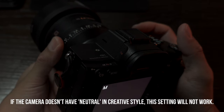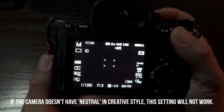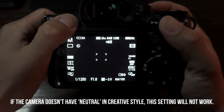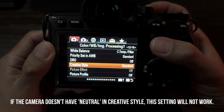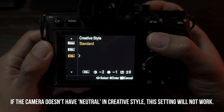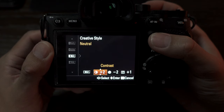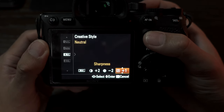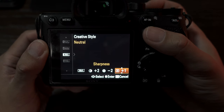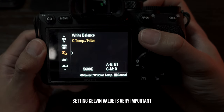Without further delay, I'll jump straight into the settings. Turn on your camera and go to the menu. On your first tab, page 12, go to Creative Style, and once you're there you want to pick Neutral. Then for contrast put plus two, saturation minus two, and plus one on the sharpness. And the most important thing is you have to set the correct white balance.